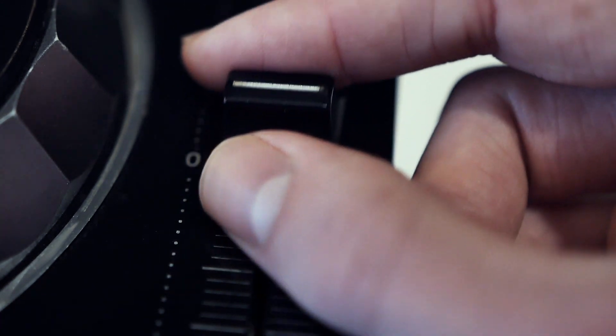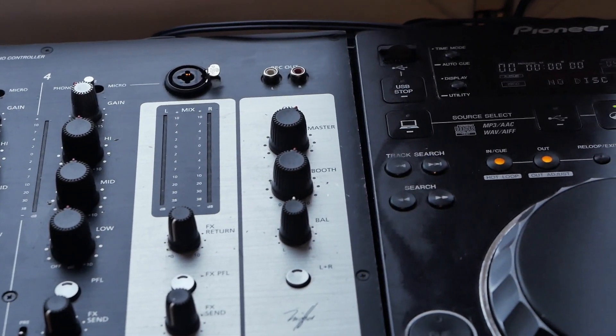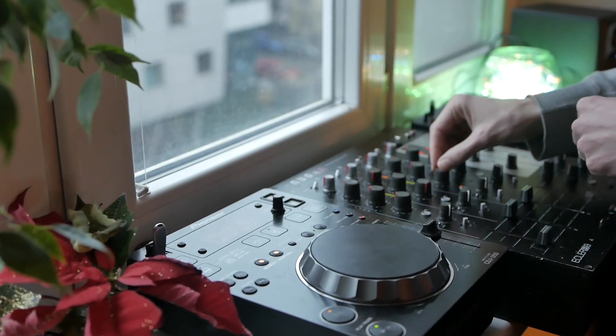Another major disadvantage is that there is a lack of connectivity between two players. So you'll need to have at least two drives with identical playlists processed in Rekordbox.